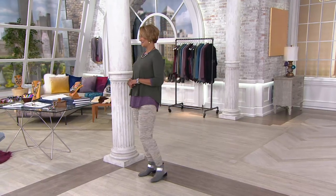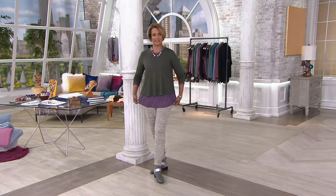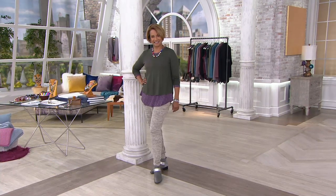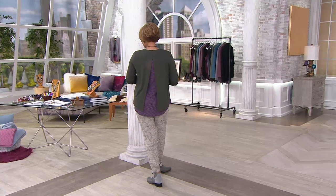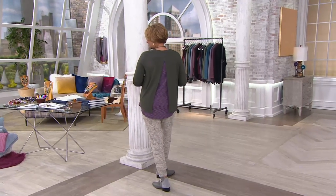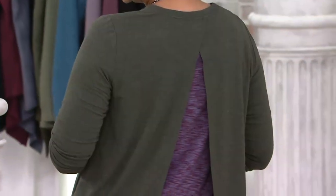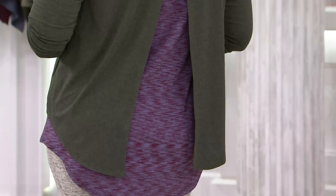Surprise you guys! The outer part is from the Summer Surprise, and that is a Lori Goldstein. Turn around again, Sue. I used to cut every single t-shirt like that — we have never done a t-shirt with it cut all the way up like that, and this measurement — I think it's 26 inches — is fabulous.